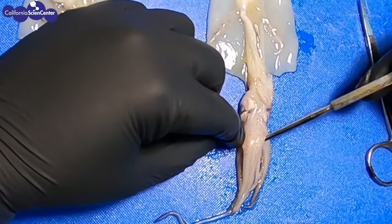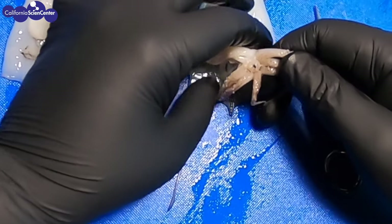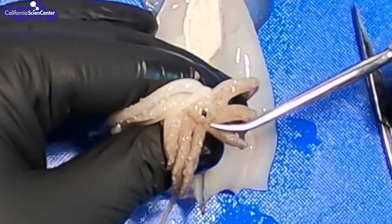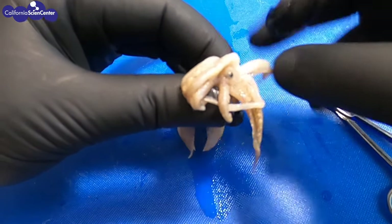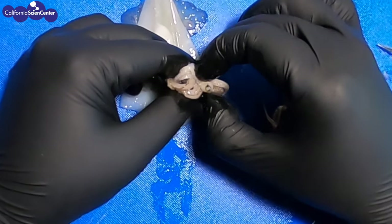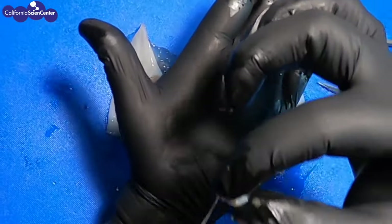Now let's find the mouth of the squid. Similar to the octopus, it's in the middle of the arms. If we fold back the arms, we see a black dot in the middle — that is the mouth, and the black part you see is their beak. The way that squids eat is that they grab onto their prey with their tentacles and use their beak to tear apart their food. They also have a structure comparable to a tongue called a radula. We will not be able to see the radula, but we are able to remove the beak — if you pinch tightly, the beak will just pop right out. You can see that they are formed in a way that they fit perfectly together.